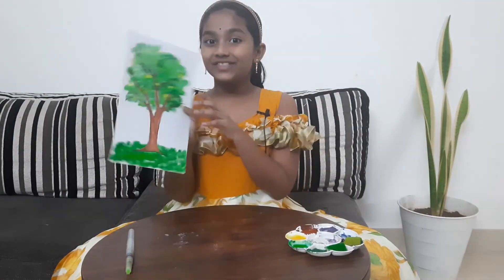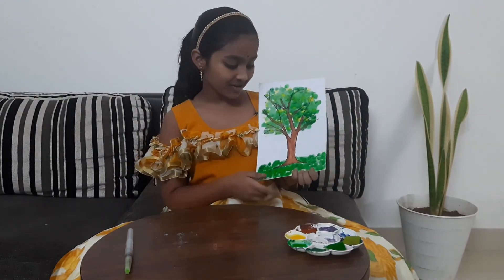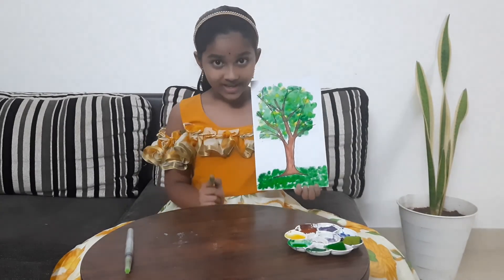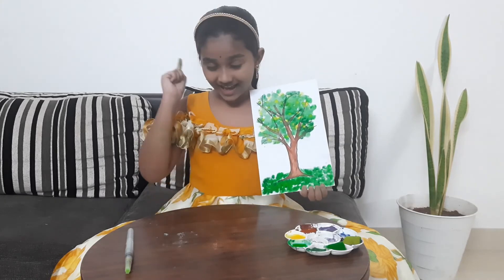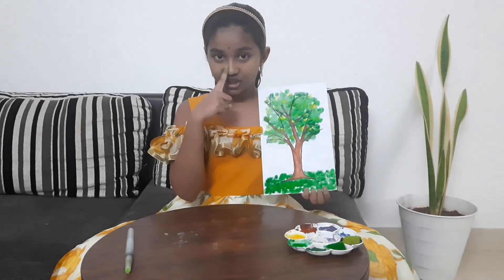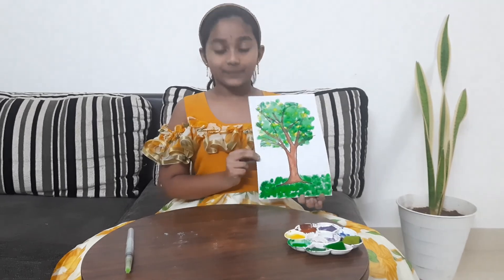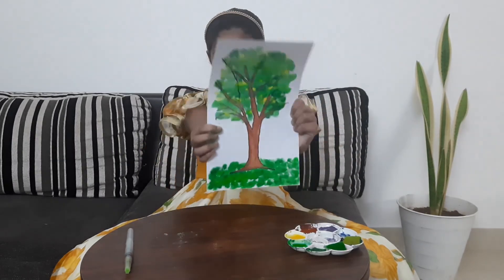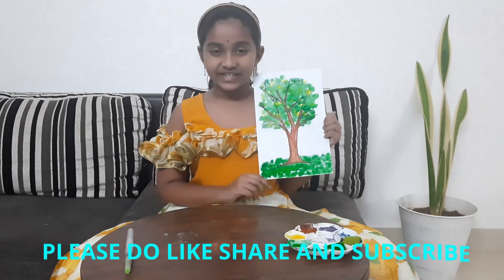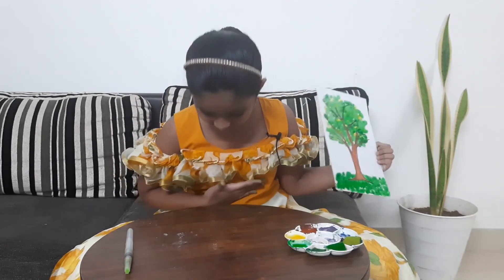So this is the final result! I'm really happy because it turned out really nice. The saying 'save trees, save life' is so true — we should not be cutting trees because they give us food and oxygen. Without food and oxygen, we will not be able to live. So save trees, save everyone's lives. Thanks for watching — please do like, share, and subscribe to my channel if you like my painting!